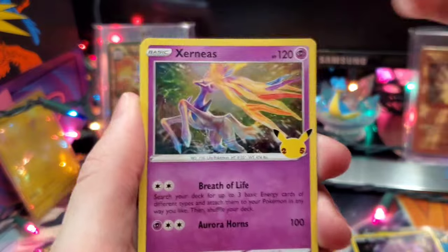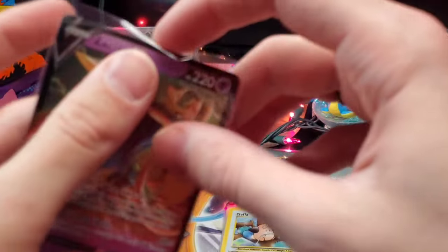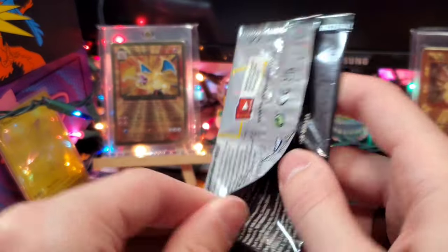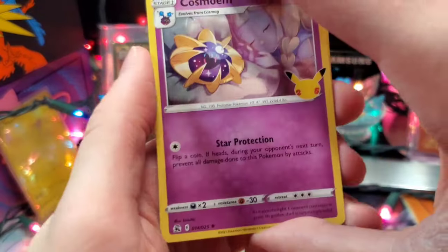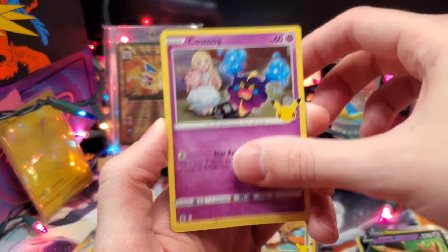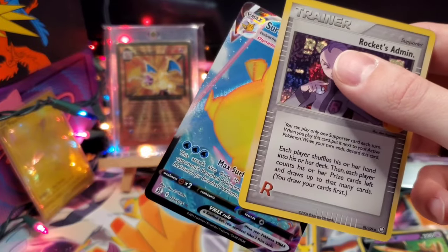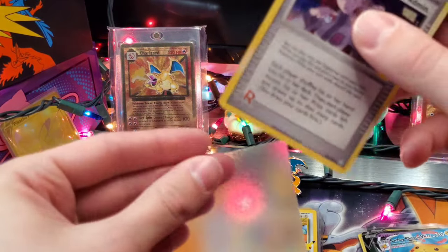Going into the second to last pack: Eviltal, Xerneas, Ho-Oh, and Zamazenta V. Last pack — can we get some last pack magic? We've got Cosmoem, Cosmog, a Team Rocket's Admin, and a Surfing Pikachu VMAX. So we did get some last pack magic — quite awesome to get two pulls in one pack.